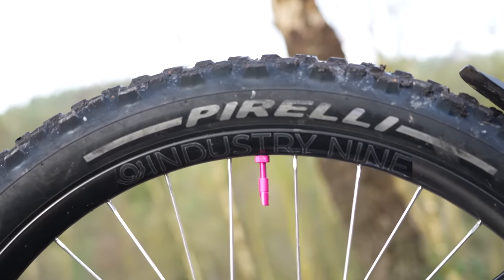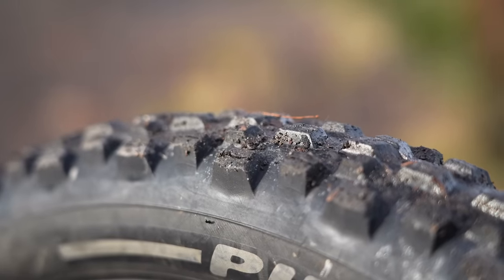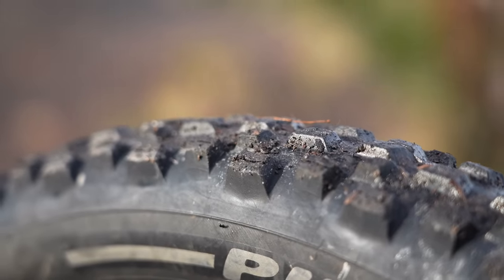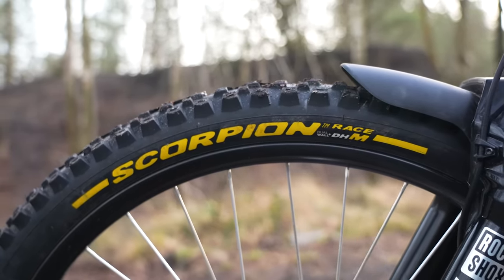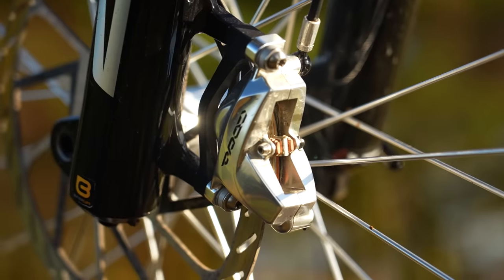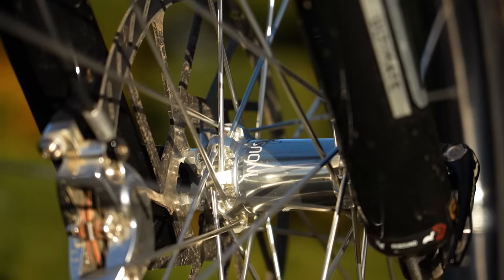I've got Pirelli tires — the Scorpion M on the back, which is a mixed-condition tire, pretty chunky at 2.6 wide. Up front I've got the downhill race tire, the same as what the Trek Factory downhill team run, and that's 2.5. I've also got big rotors: 220mm up front and the standard 200mm on the rear. The brakes are super powerful.